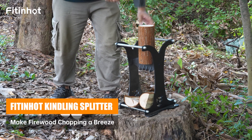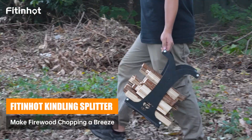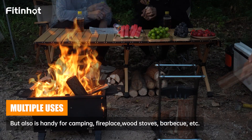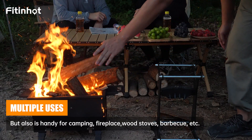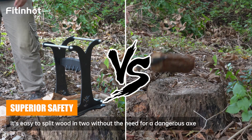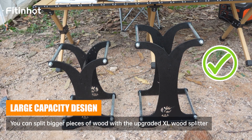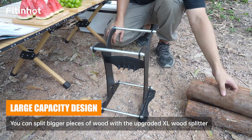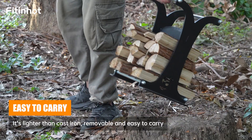Fit and Hold Kindling Splitter — make firewood chopping a brace with multiple uses and superior safety. Features a large capacity design that is easy to carry.